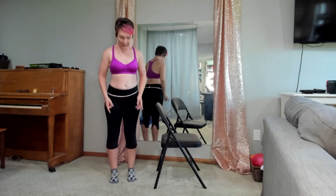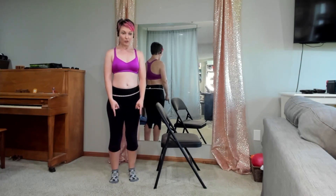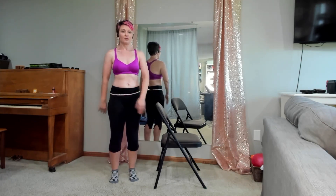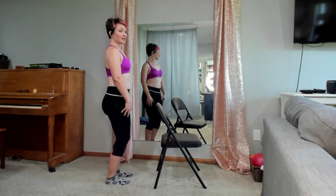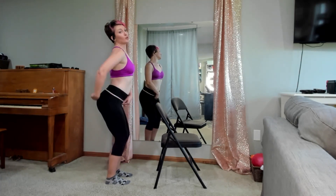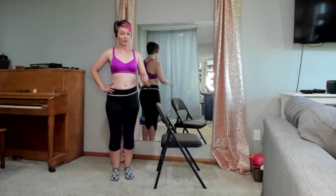We're going to stand with our feet right underneath our hips. Find your hip bones — feet are right underneath there, pointing straight to the front. Soften those knees, drop the tailbone, roll the shoulders back, one hand on your bar or chair. So we have that nice dance posture — no party butt, zip it under. We're going to keep that alignment the whole time.